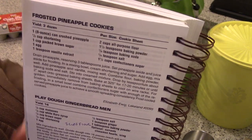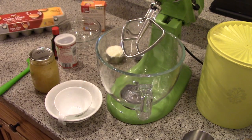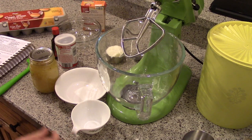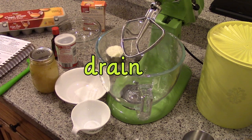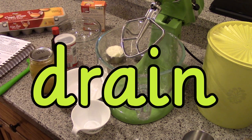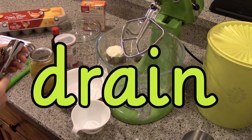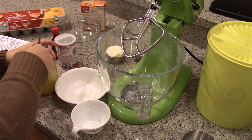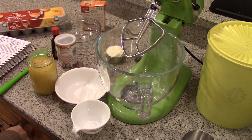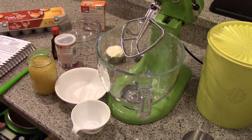You can kind of see the ingredients there. I'll also list them down in the description box so that you can refer to them yourself. It first says to drain an eight ounce can of crushed pineapple. Well I have this 16 ounce jar so I am just going to measure out eight ounces of it.